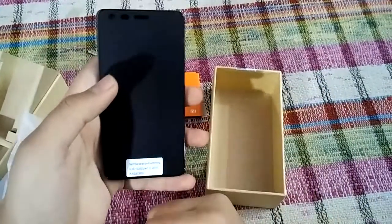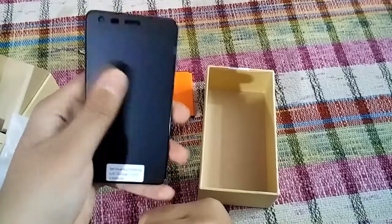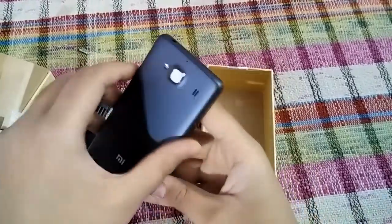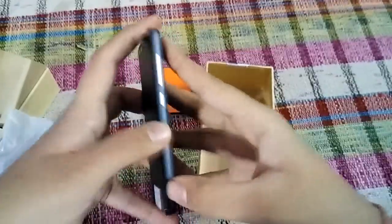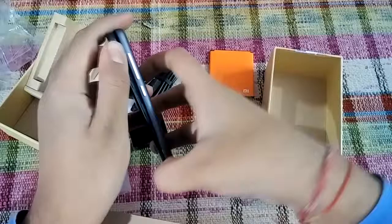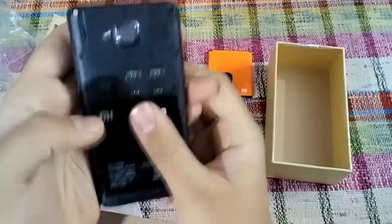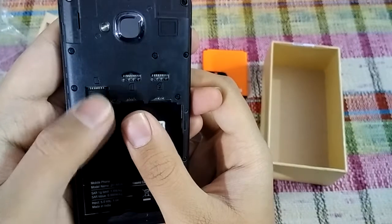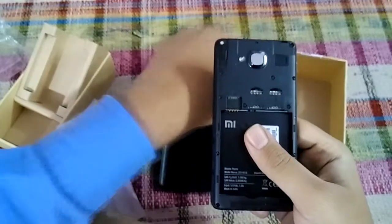It is a 4.7 inch device, so it is easy to operate with one hand. Let me just open the back and insert the battery. There are two SIM slots and one micro SD card slot.